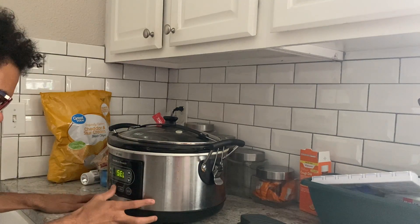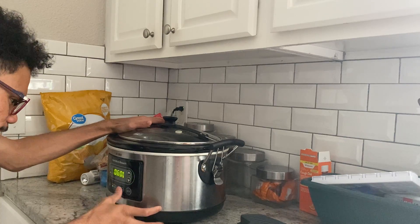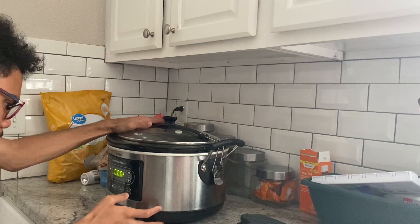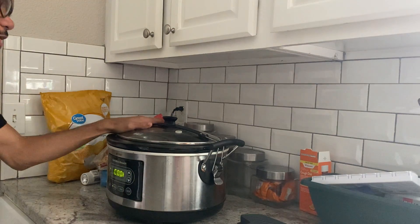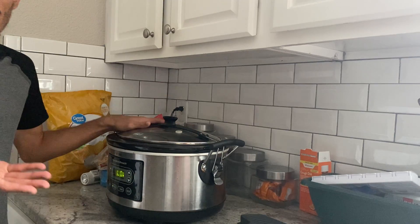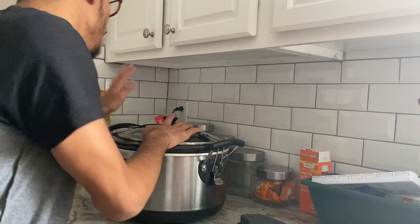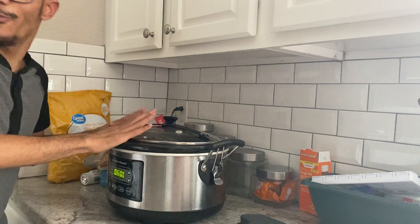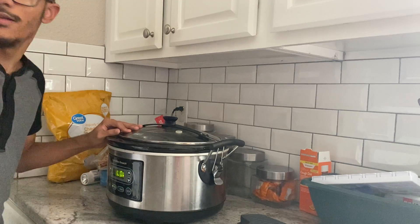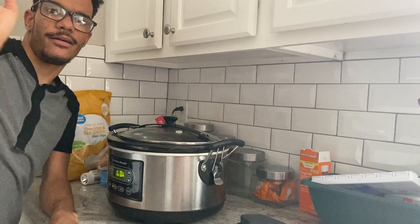I'm going to select six hours on low and there you go. Lid's on, cooking on low for six hours. Hopefully you guys enjoyed this video — I'll be back in six hours to show you what it looks like. Also, tomorrow's my birthday, so feel free to wish me a happy birthday in the comments below! Bye guys!